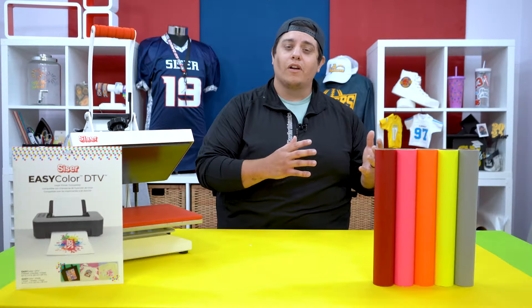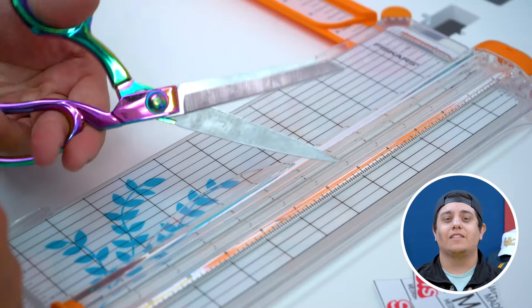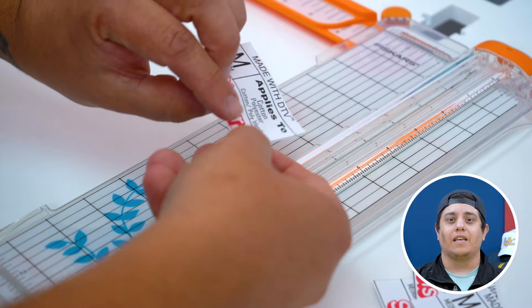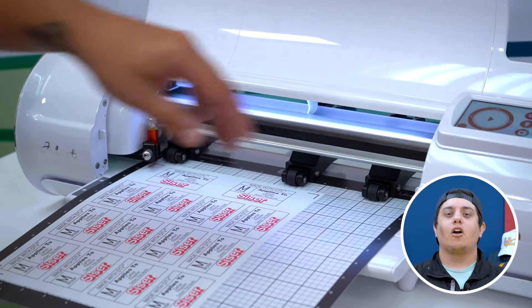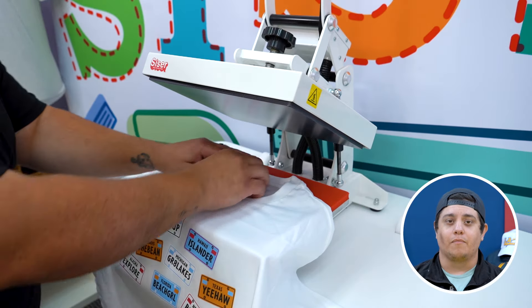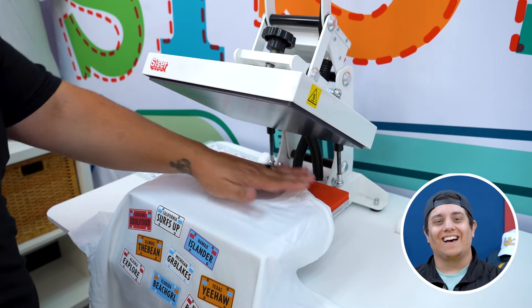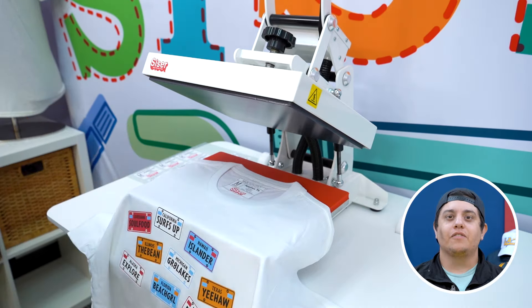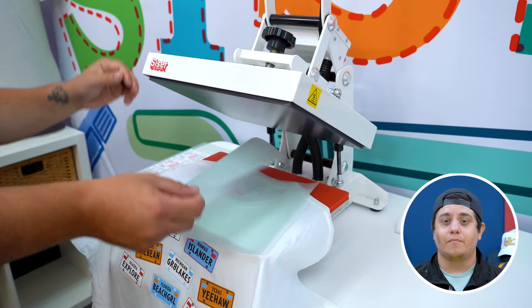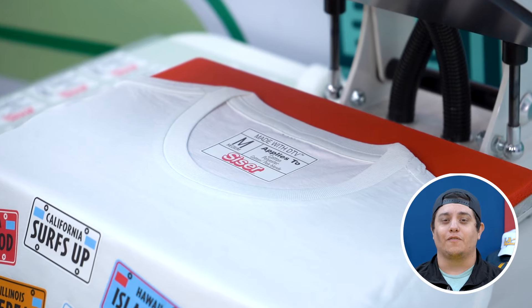If you do not have a home cutting system, you can simply use a pair of scissors or a photo cutting tool to cut out your neck labels in a more traditional shape. Once your artwork is printed and cut, thread your shirt onto the corner of your heat press exposing the inside of the neck tag. Place your design down and heat apply for 10 seconds. This is the quickest way to leave a long-lasting impression with all of your brand's essential information.